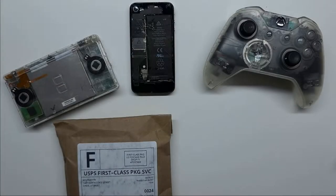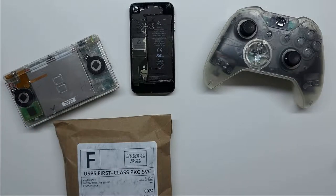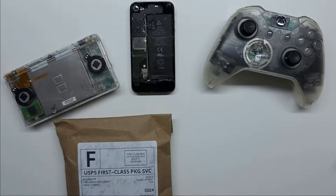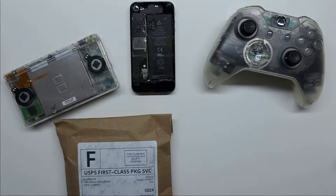Zach from JerryRigEverything released his Clear Utility Knife, and it immediately grabbed my attention. As he showed in his video, I myself have always had an interest in clear tech. One of the first things I do when I see anything is wonder what makes it tick. So in today's video, I'll be unboxing the new JerryRigEverything Clear Utility Knife. Let's get started.